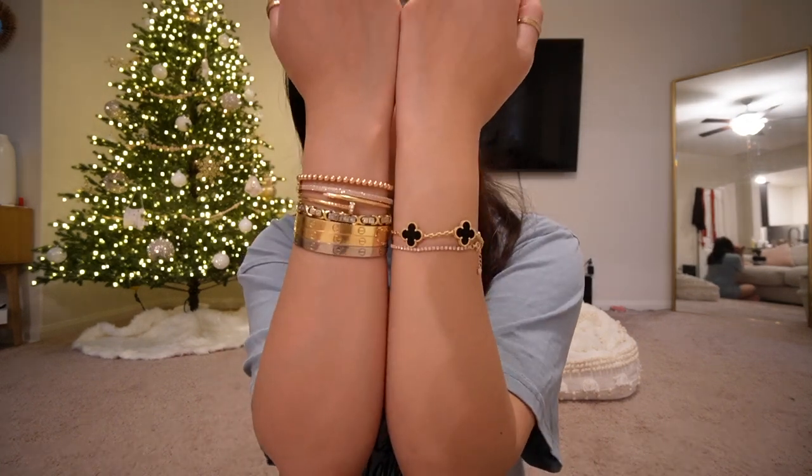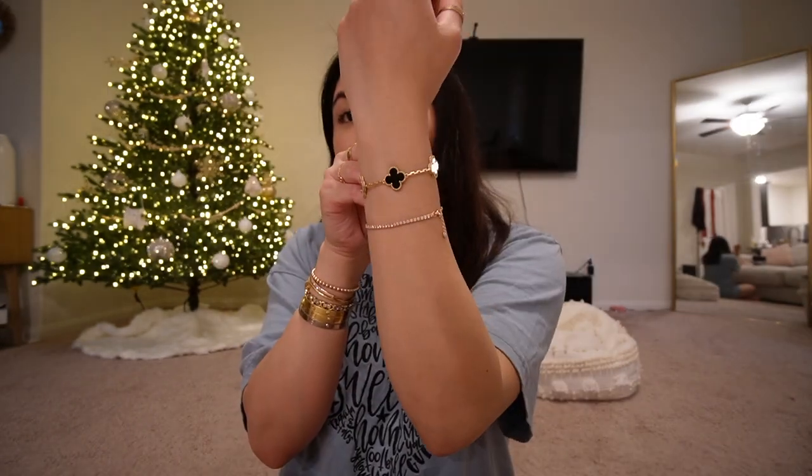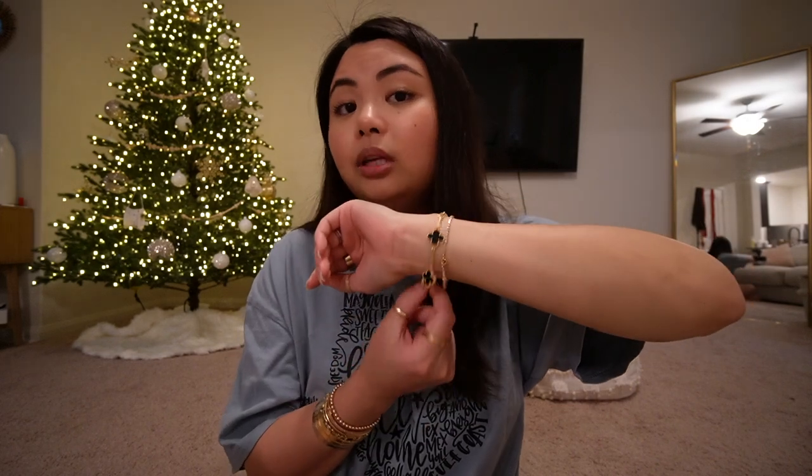I was contemplating between two links and four links because the bracelet sat a little too low compared to my Cartier Love bracelets. I would prefer it to be a bit higher — that's an ideal length for me. But people mentioned that if you get the bracelet a little too tight, you cannot put it on yourself easily. Keep that in mind. I can put it on myself at this length — I don't need Joey to do it for me. It's a very comfortable fit and I'm happy I kept it at two links removal and not four.